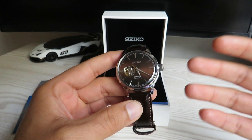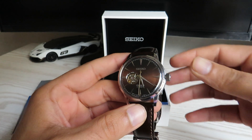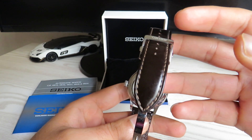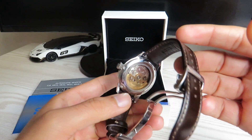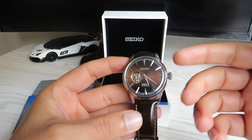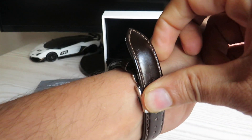I haven't always been a big fan of the leather straps on most Seiko entry-level watches, but they seem to have done a decent job with this one. You get a beautiful brown calfskin leather strap with a three-fold clasp with push buttons to release it. It's very well made and fits beautifully with the brown dial on this watch.